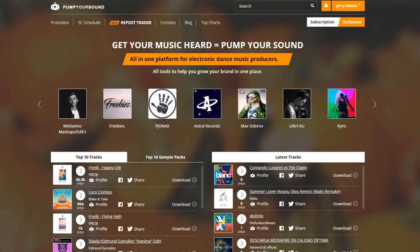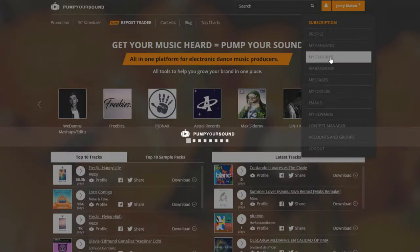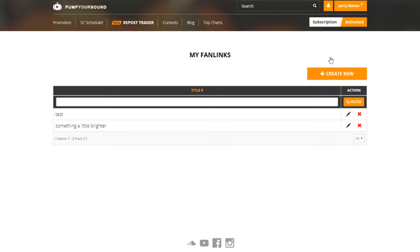The first thing we need to do is make sure that we're logged into our account. After that, we simply click on our username, go to where it says My Fan Links, and it will take us to the My Fan Links section.